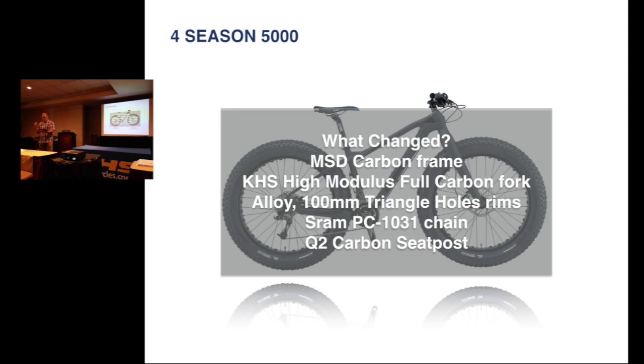So we had to change the frame, the fork, the rims, the chain, and the seat post on that bike. The bike last year was $29.99 and the price stayed the same.